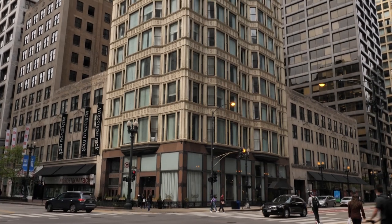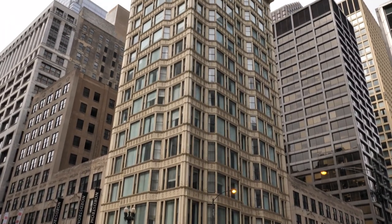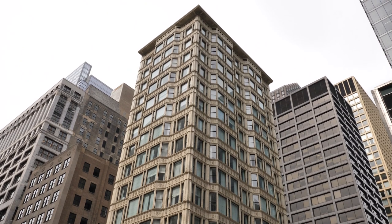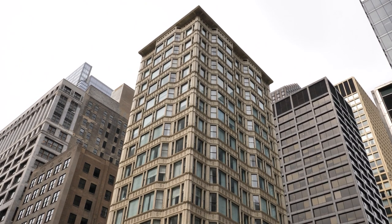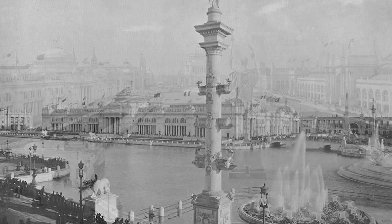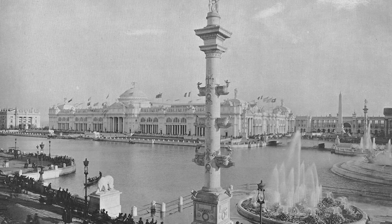We're standing in the historic lobby of the Reliance Building. It was built in two stages between 1891 and 1895, and it actually represents the transition of architecture in Chicago between the Brown decades before the 1893 Columbian Exposition and the white city that was represented by the Columbian Exposition.